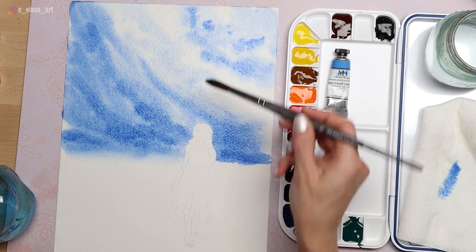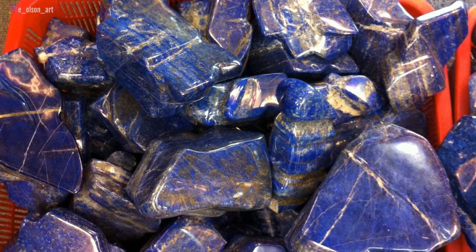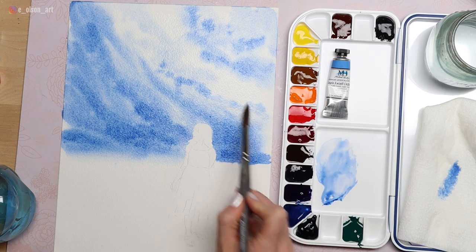Please correct me in the comments if I'm wrong about this. The reason this color is so rare and costly is that it's made from semi-precious stones mined from the Middle East. There are other locations such as Siberia, Chile, Canada, and America where deposits of lapis can be found.